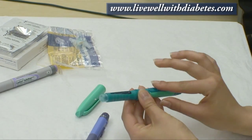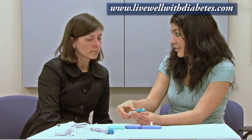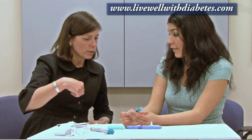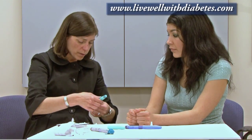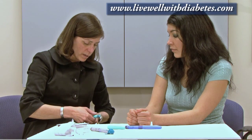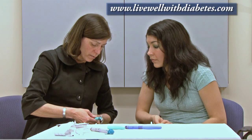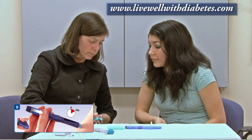Once I push that, do I hold it in there for six seconds? Yes. When you're injecting the insulin you slide it down, and you don't have to hold the button all the way the entire time — you keep it in your tummy and wait to see that this line matches up. You can let go of the button once it's slid down.